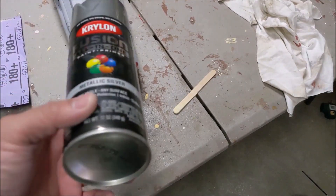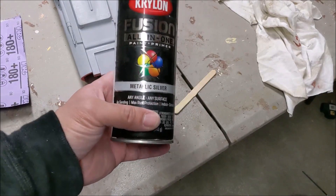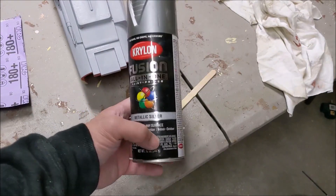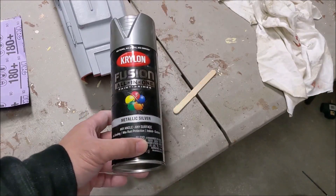Alright guys, so for the paint, we're going to be using Krylon Fusion All-in-One Paint and Primer in Metallic Silver. I'm going to be using this for a majority of the entire build. There are some things that are like brown, like the thigh piece, but for the most part this is what we're going to be using.